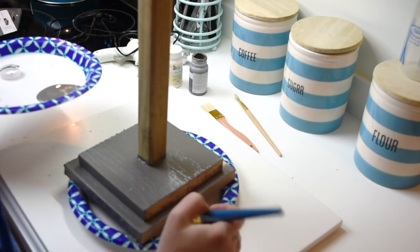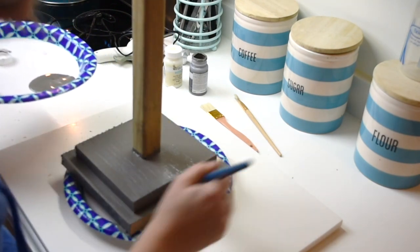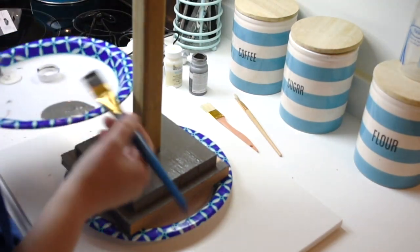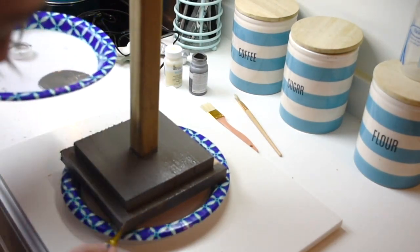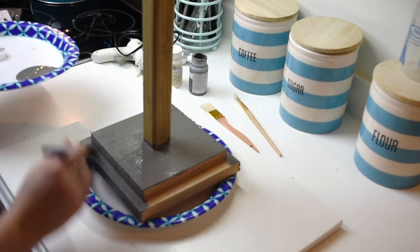Now with this base coat, because it is darker than the actual wood tone, you want to make sure you have a good coverage so you're not seeing the wood kind of peeking through.